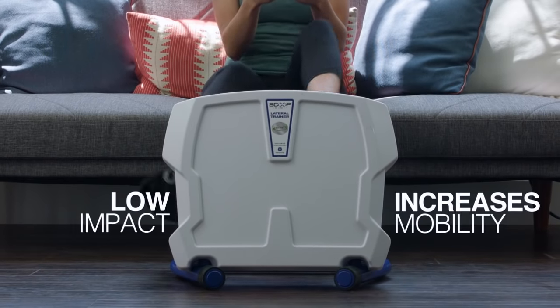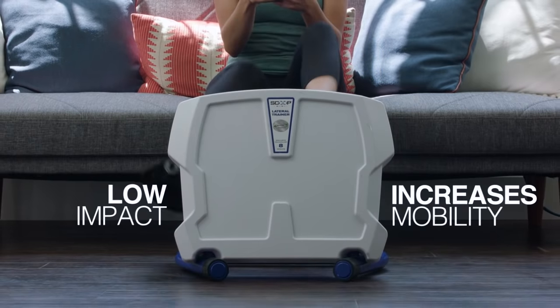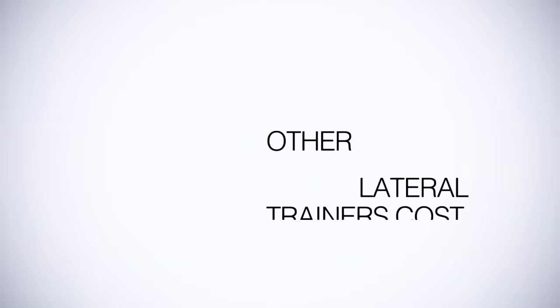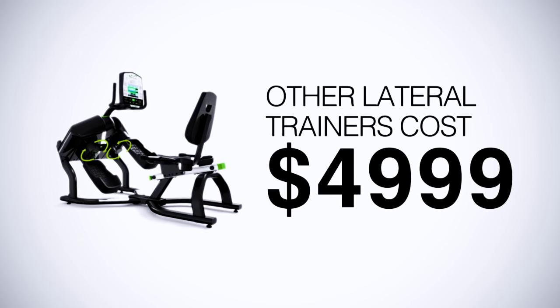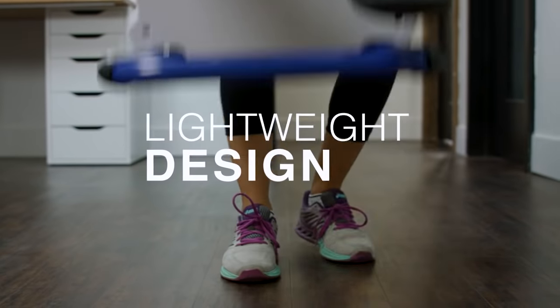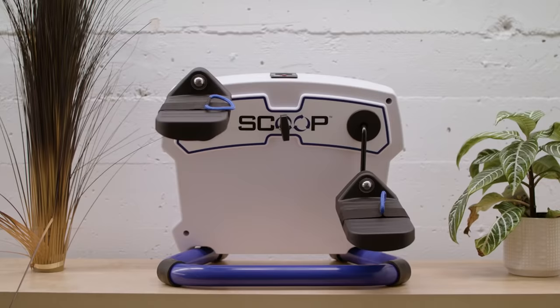The scoop is low impact and actually increases hip mobility, improving balance and strengthening hip and knee joints while you tone. Other lateral trainers cost over $4,000, plus they aren't built for your home or office. The scoop's lightweight design makes it easy to store and use anywhere you want.